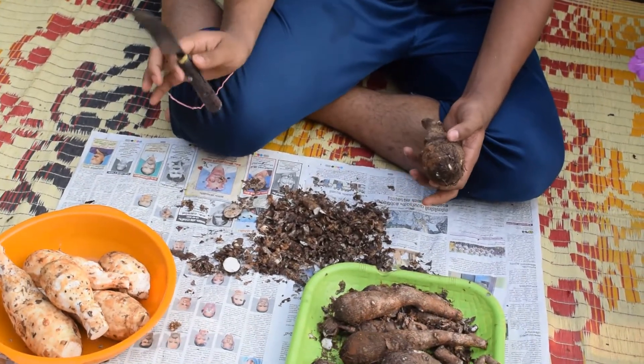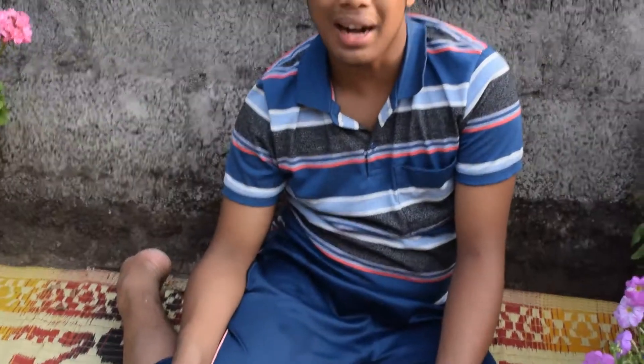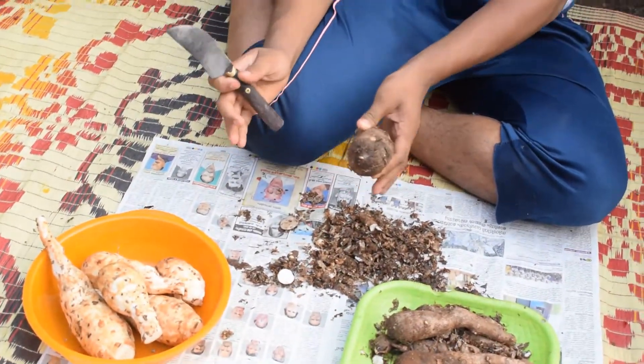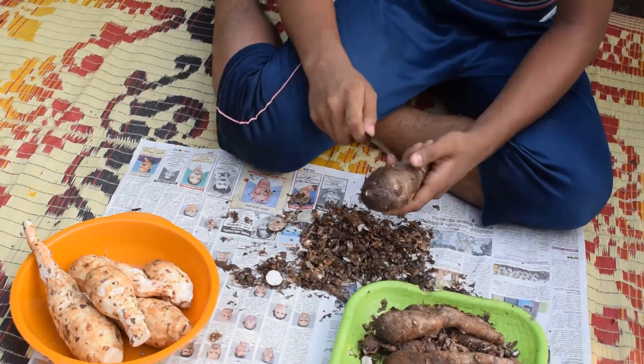I won't drink, I will drink a cup of tea. Don't you enjoy this drink? Let's take a look at it.